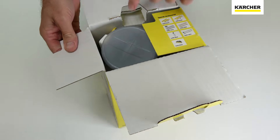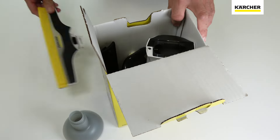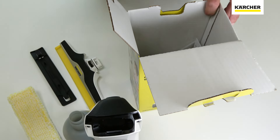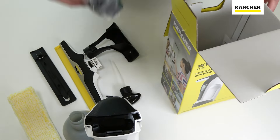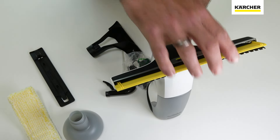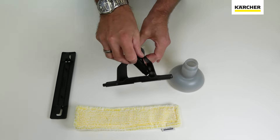Remove the window vac from the box and assemble as per the product instructions. Assemble the spray bottle if included.